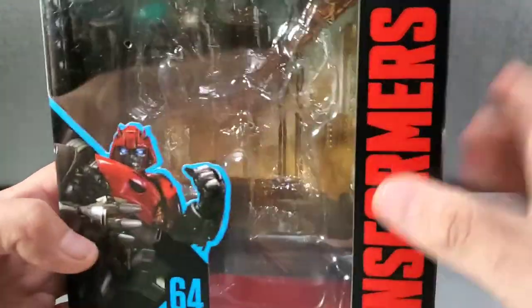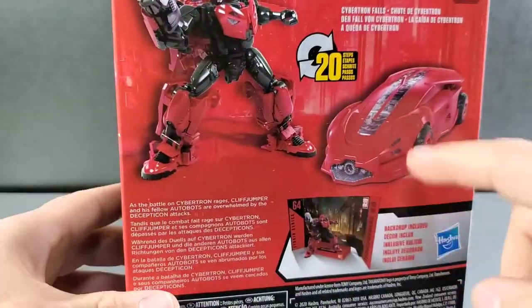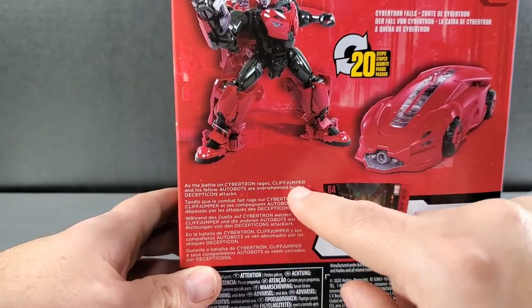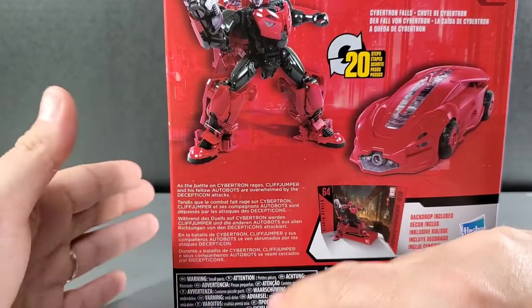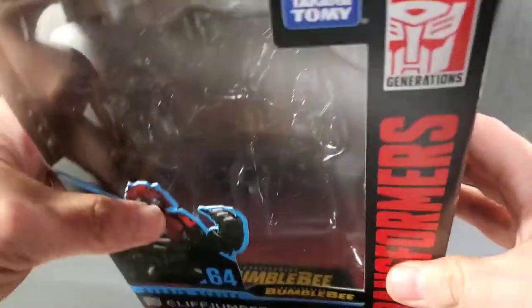He's got the Starscream Falls backdrop inside. More artwork — 20 steps to get you all the way around. As the battle on Cybertron rages, Cliffjumper and his fellow Autobots are overwhelmed by the Decepticon attack. And more artwork — you know your box.